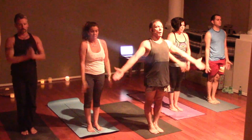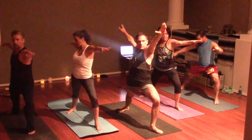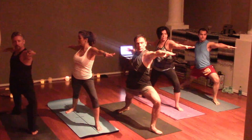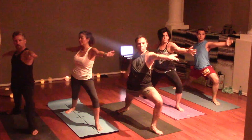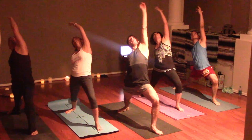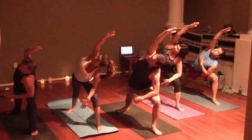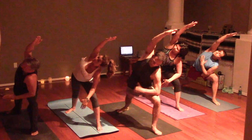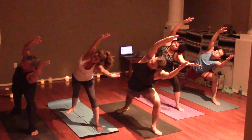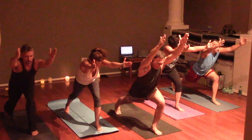Inhale the arms to the sky. Step back with the right — Warrior Two. Reverse your warrior. Extend your side angle. Reach for that ball. Lunge forward like an arrow.